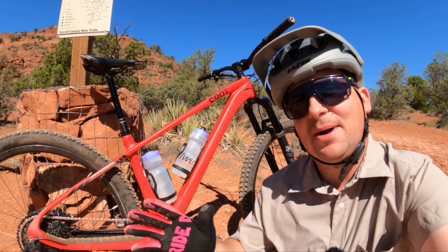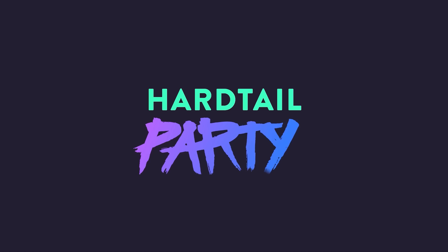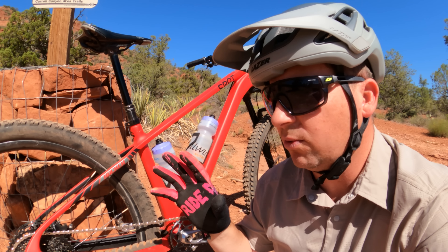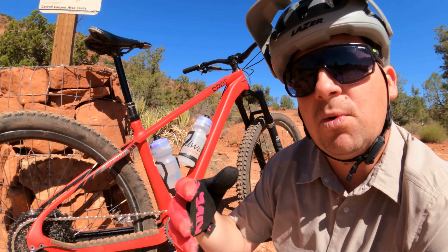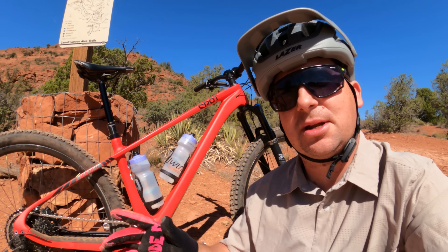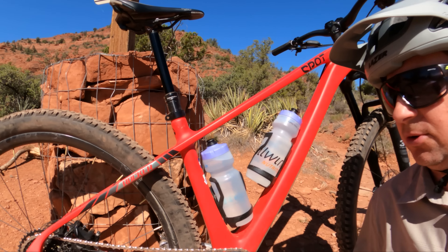Today we're reviewing the Gulo Composites GME 30 wheel set. I feel like hardtails are the perfect bikes to review wheels because I don't have any rear suspension masking what the wheel is doing. I've had these wheels for a long time, put a lot of miles on them, and I can't wait to tell you about them — they have some very unique attributes.